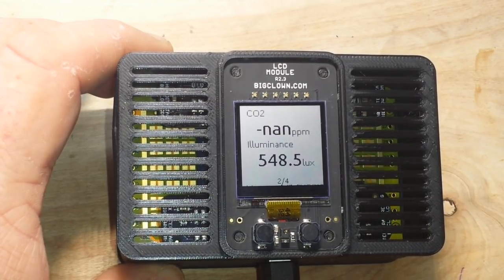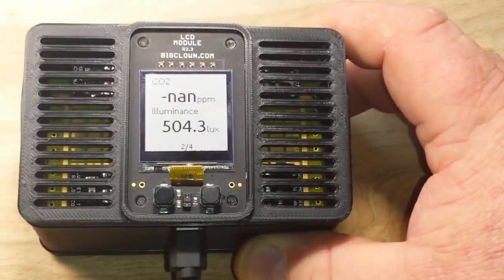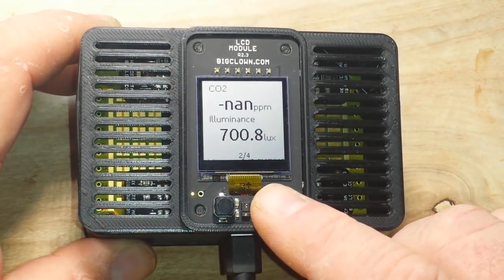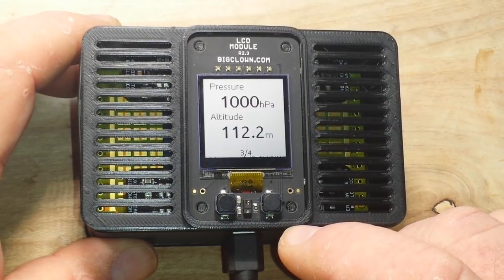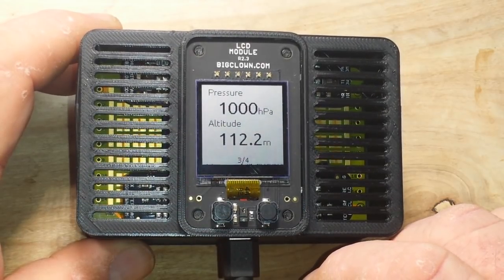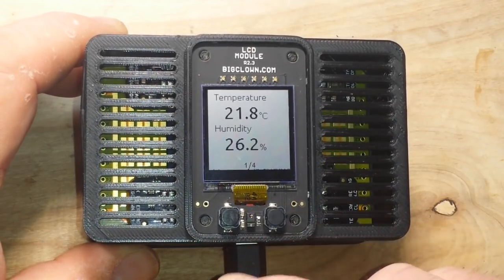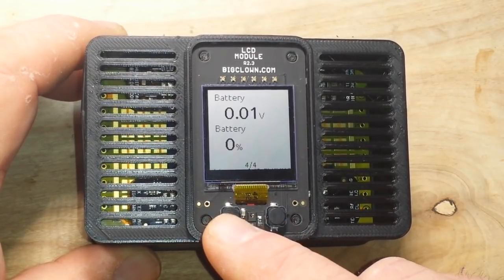CO2 is not showing up. We're getting 540-some lux from the light sensor, and if I bring in some more light you can see how that goes way up — very nice. We have pressure and altitude. I'm not sure if that altitude's right — one of you guys can calculate this in your head — I'm at about 900 feet. And it's showing the battery at 0.01 volts and 0%. Let's see what the other button does here. Oh, that's it — it just scrolls forward and backwards.